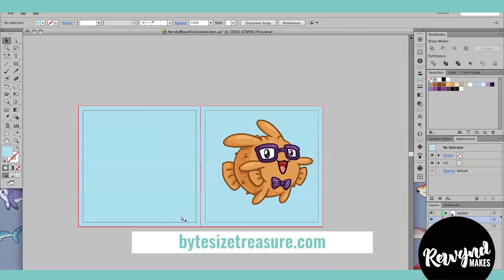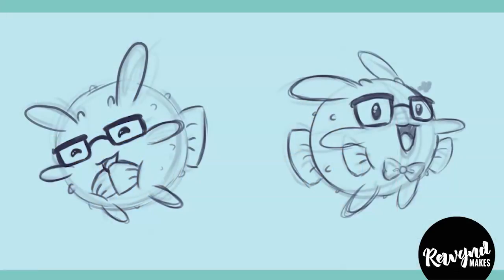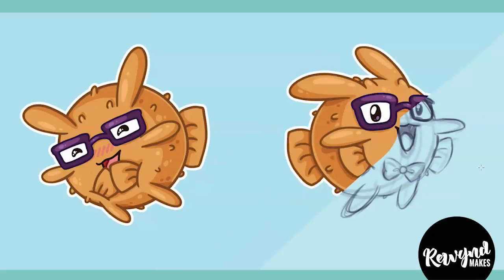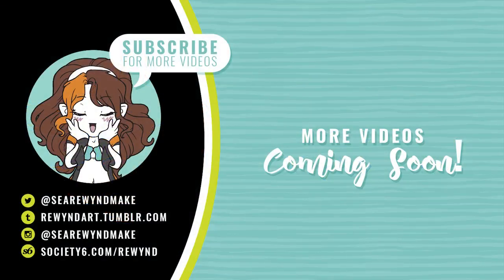These Valentine's Day cards and other Nerdy Blowfish products will be available from my online shop — link is in the description box. Thank you all so much for watching. I really hope this video was somewhat helpful, and if you like what you saw, be sure to thumbs up and leave a comment below. And if you haven't already, be sure to click on that subscribe button — I'll be posting videos more often. Thanks again, and until next time, bye!